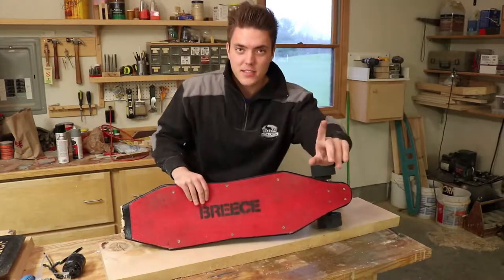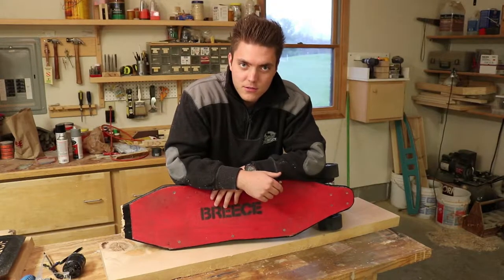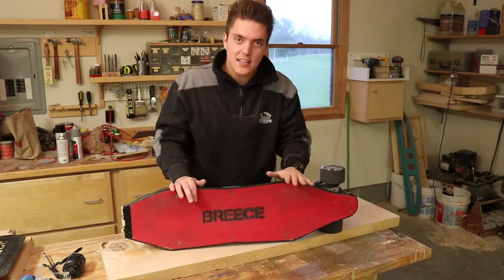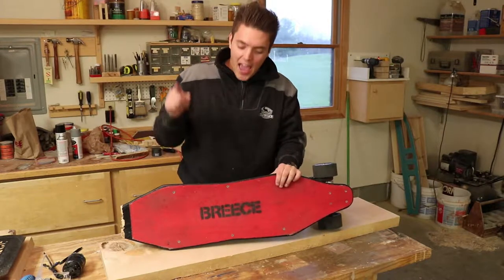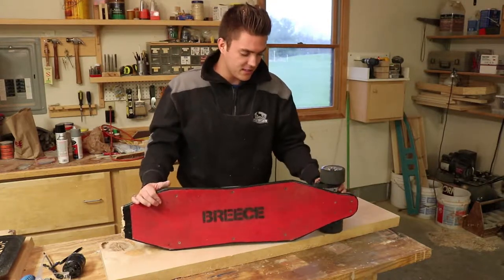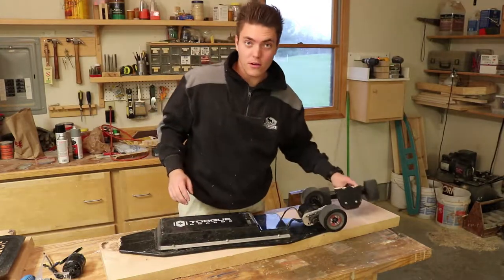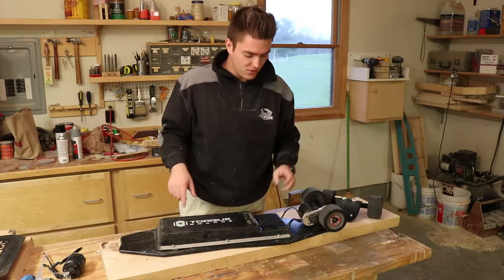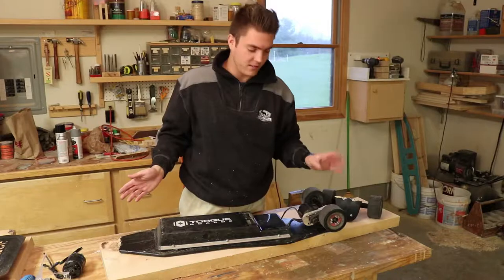The first project this week is to make a completely new longboard deck for my electric longboard build, which has basically been my YouTube channel thus far. Sadly, after I replace this deck, I will have replaced every single thing on this longboard except for the battery, the speed control, and this case. Everything else, including hardware, has basically been replaced already.